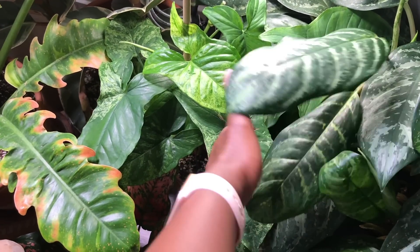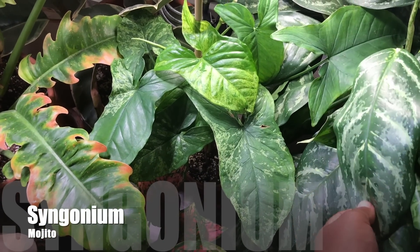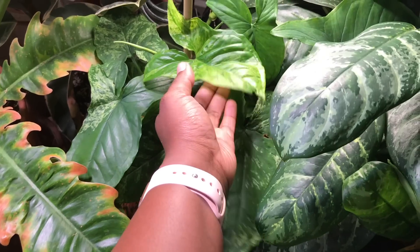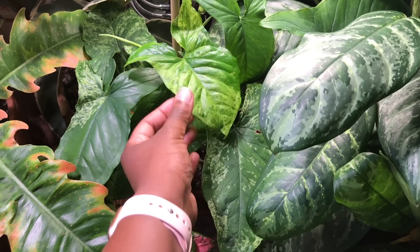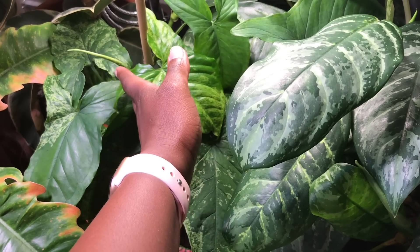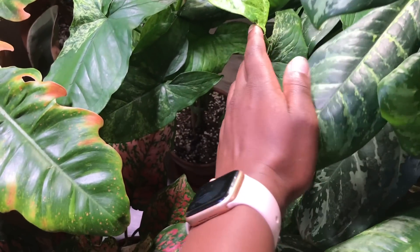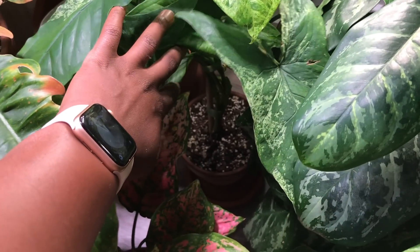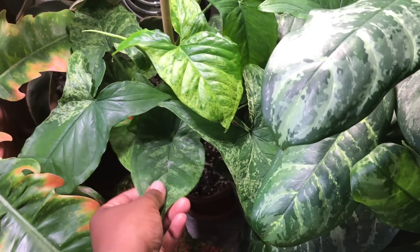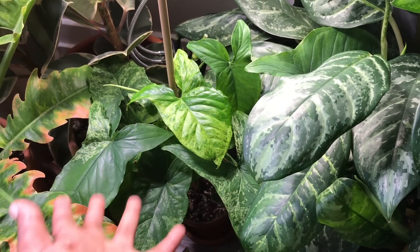Next to that plant, I have my Syngonium Mojito. This is a very easygoing plant — it does grow a ton of leaves. As you can see, I'm getting a lot of variegation there. It is putting off new growth. The only thing I don't like about this plant is that I do have a lot of empty space at the bottom, so I'm either thinking about propagating it all the way back or just leaving it like this.